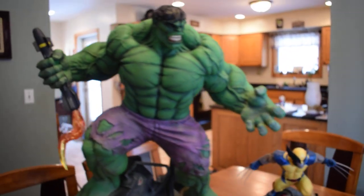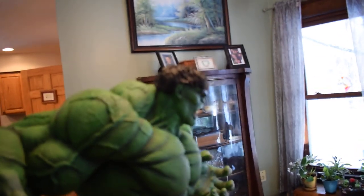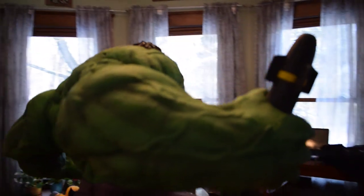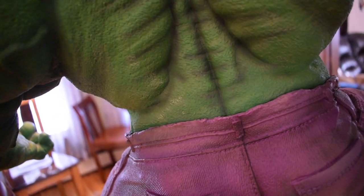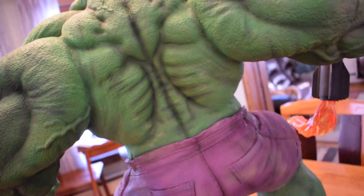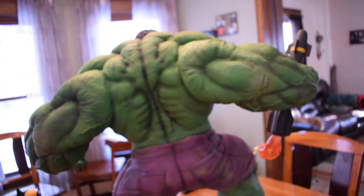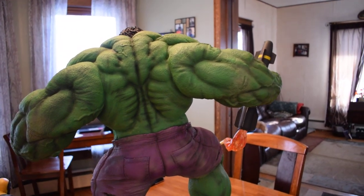I had one minor problem. They packaged it up — and you guys remember the Spider-Man premium format where some of the paint came off — same thing happened to my Hulk, a little bit of paint came off. It's on his back. If it was on his chest, that would have been unacceptable — I would have had to call and complain, and hoped to get another piece or at least a partial refund. But it's on his back, so it's minor.